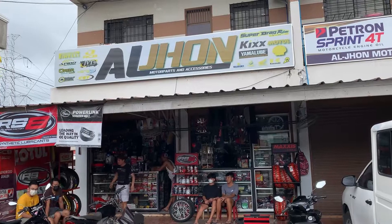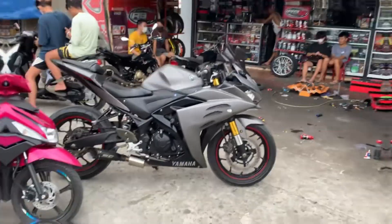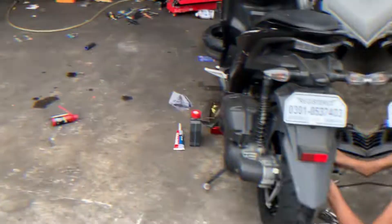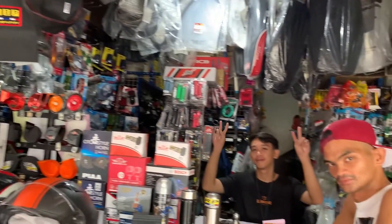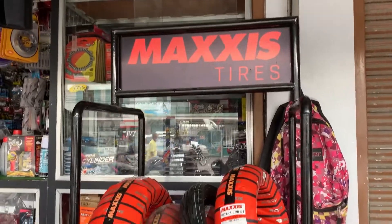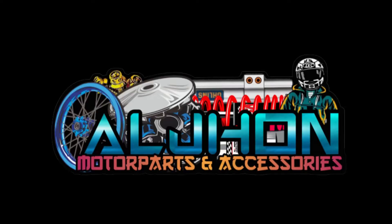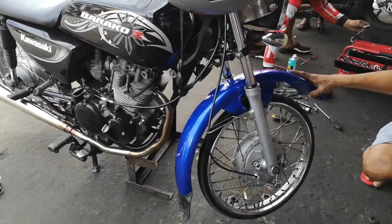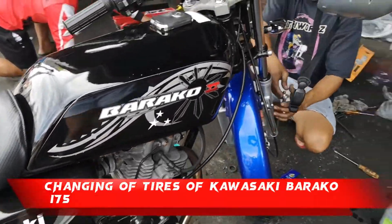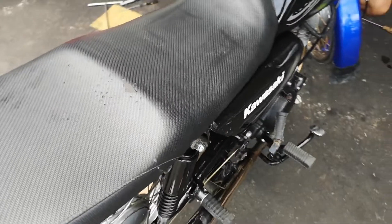Sun Motor Parts. Welcome to Aljon's Motor Parts and Accessories. Changing of tires of Kawasaki Barako 175.